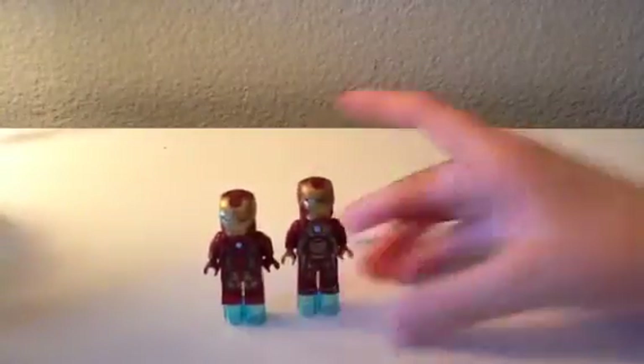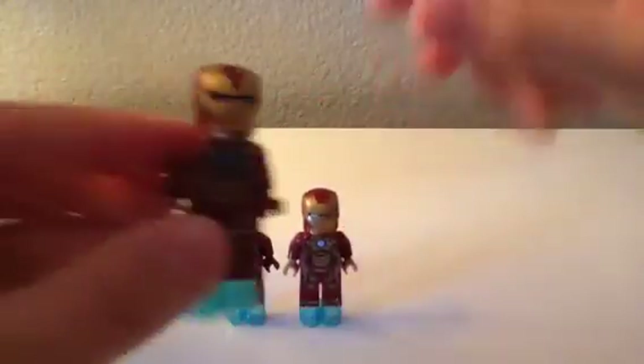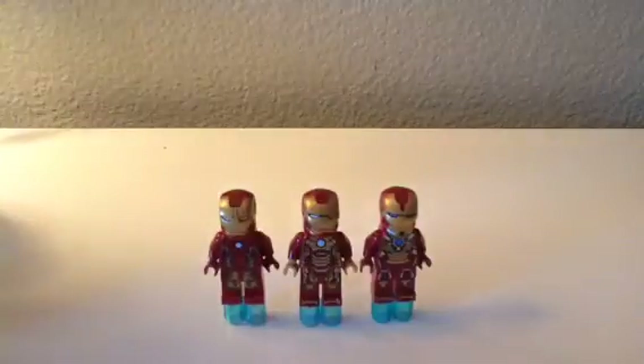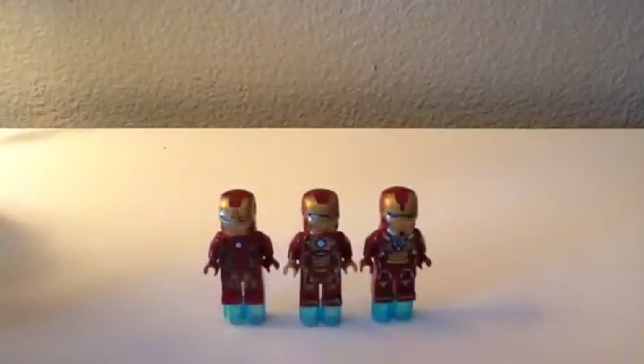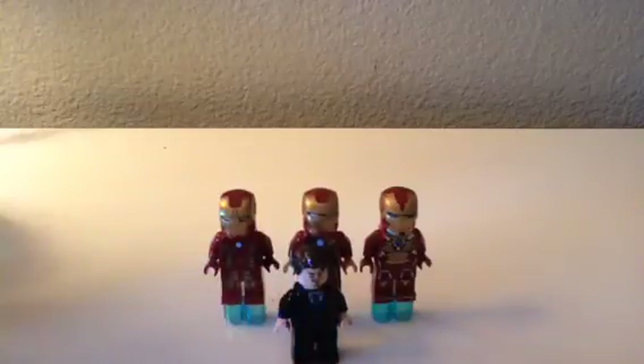Here we have them — all the Iron Man suits that I have. Well, not all of them. I have the Hulkbuster but I'm saving that for a different review, which is coming out today actually. And here we have Tony — I'm going to make Tony happy because, you know, he's Iron Man. That pretty much sums it up for this video. Hope you enjoyed it. Subscribe to my channel. Thanks for watching. Bye!